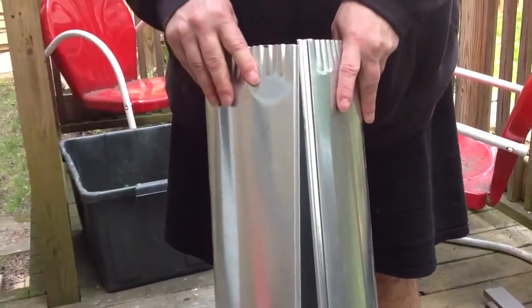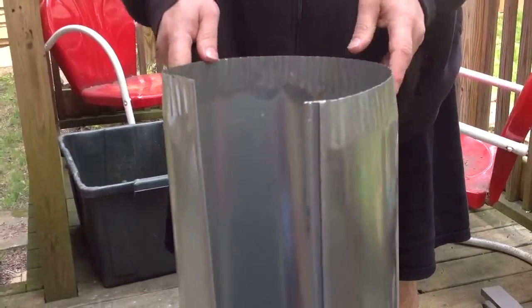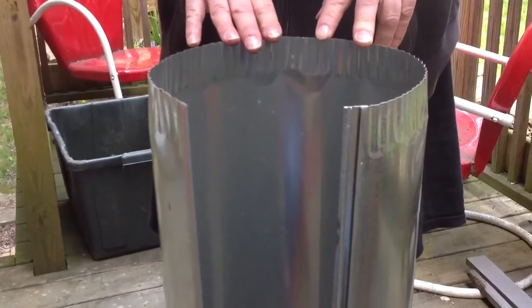The ductwork's apart, ready to be cut. That's all it takes to separate your round ductwork.